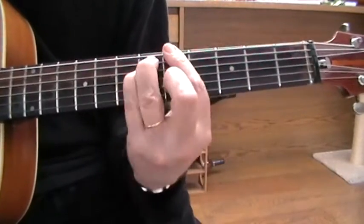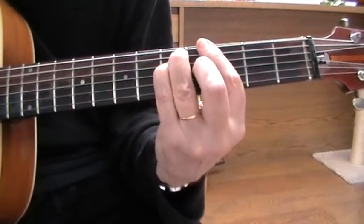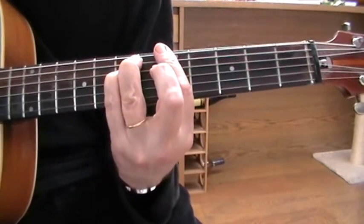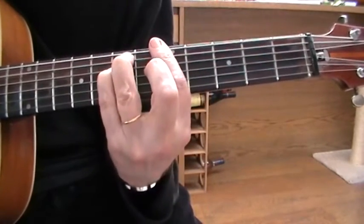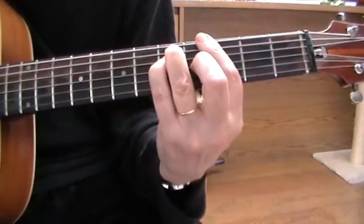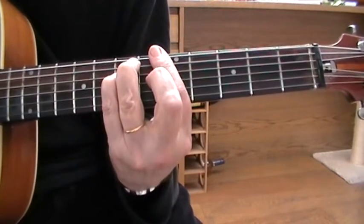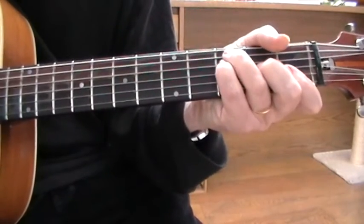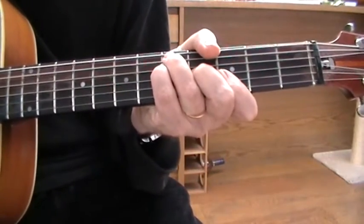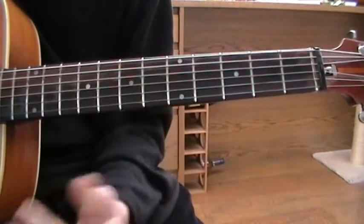So I'm going G, G minor. G, G, A minor. G, G, A minor. G, G, A minor. And G, G, G, G, G, G. That's it.